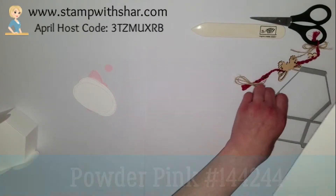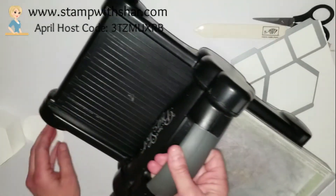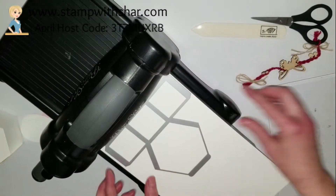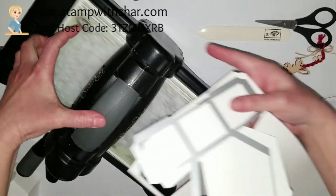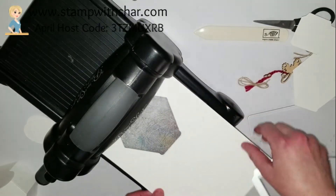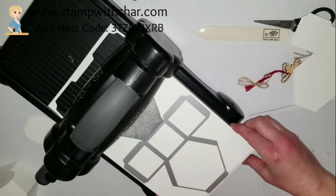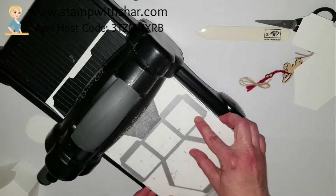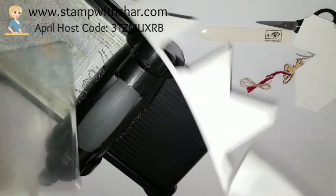You're going to need two of these. Grab your Big Shot and run this through your Big Shot. Then bring this piece up and line it up in here — that's going to allow you to cut out the two pieces you need out of this one sheet of paper. You can now set your Big Shot off to the side.